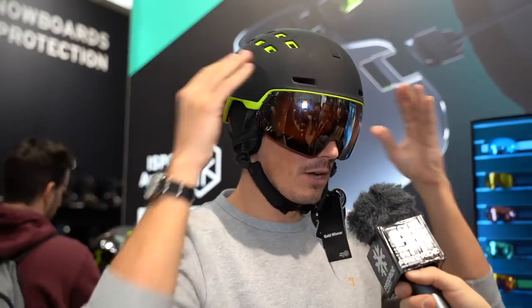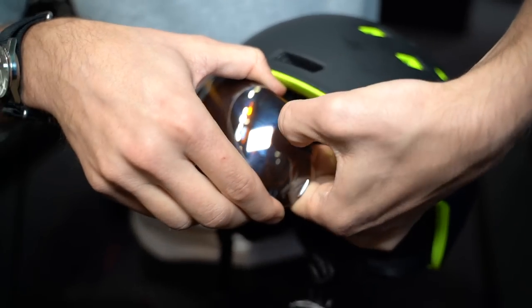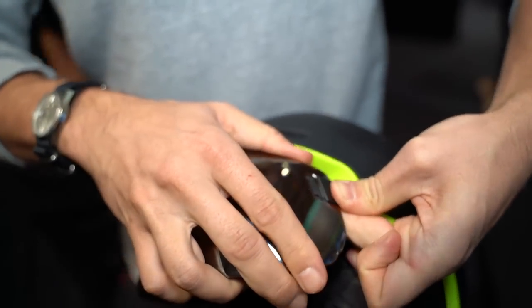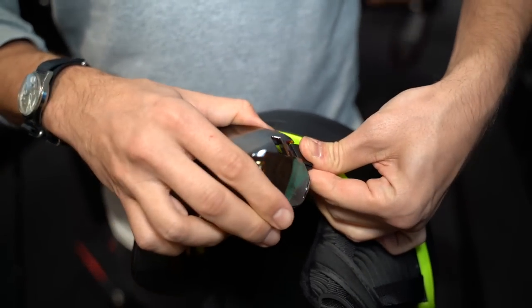The lenses are exchangeable. You simply open the visor, pull out the elastomer, and click out the lens — a process tested 12,000 times, simulating six years of use. The lens has a very small volume compared to standard visor helmets, so you can carry a spare in your jacket. Swapping lenses takes no more than two seconds.